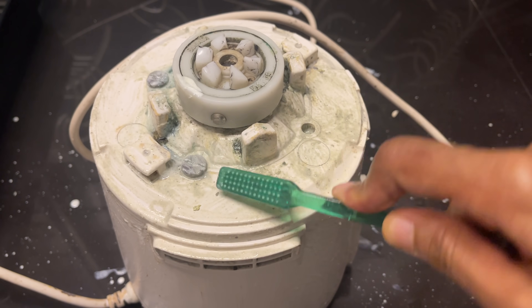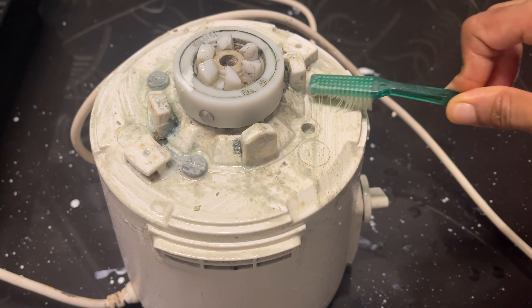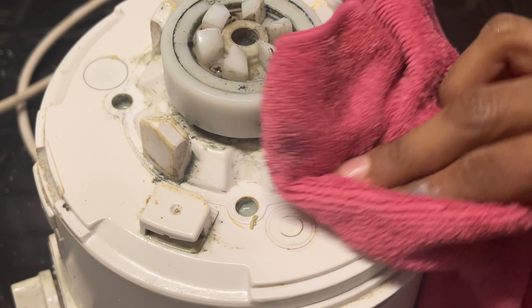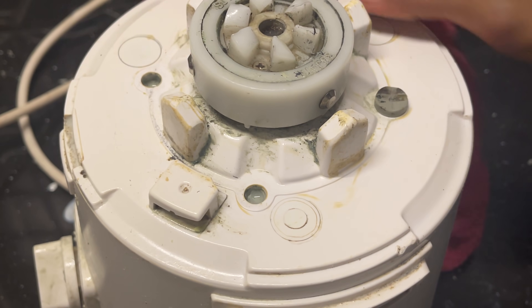Now I will put the tape on the side. I am going to put the pipe on the top. I am going to put the tape on the top. We will put the tape on the bottom.